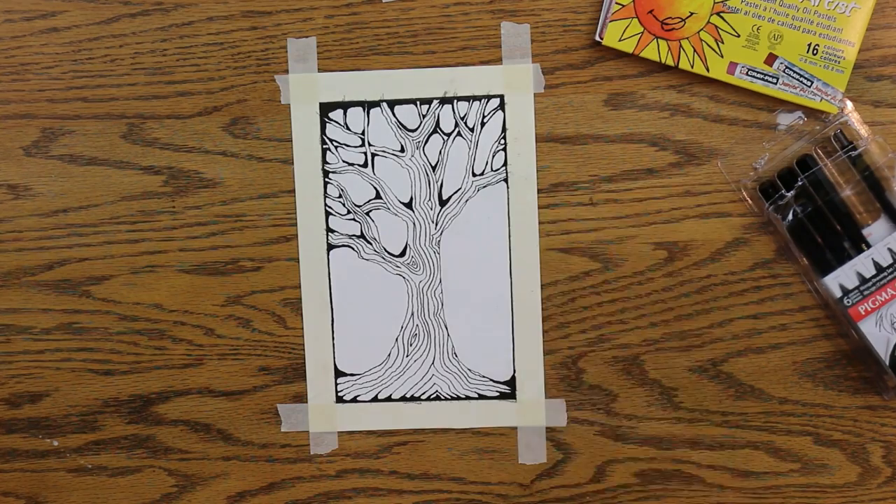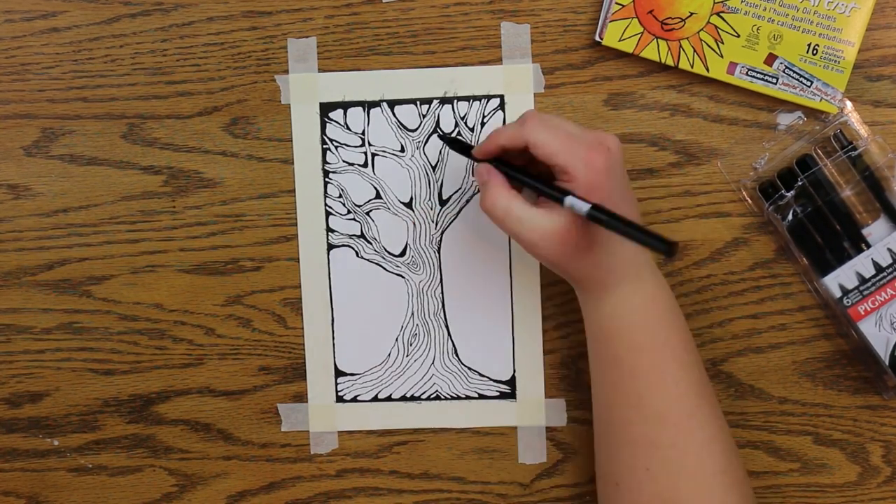Now I'm thickening the lines on the right side of my branches and twigs.